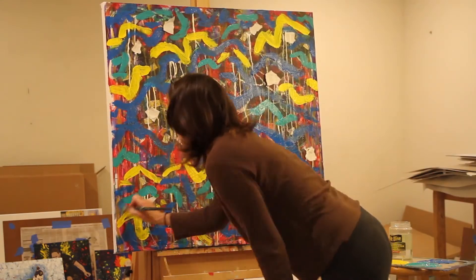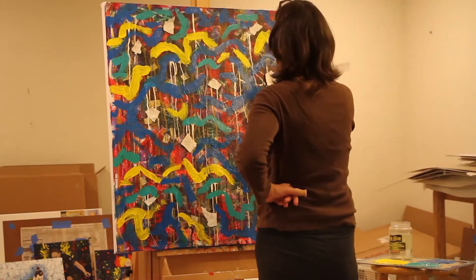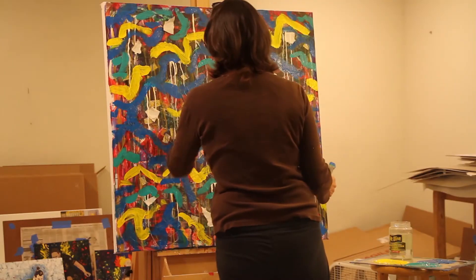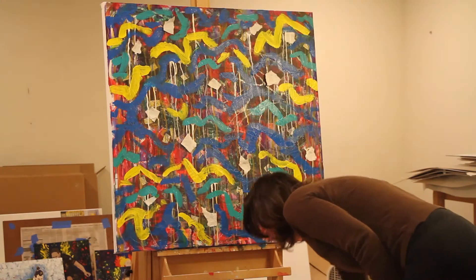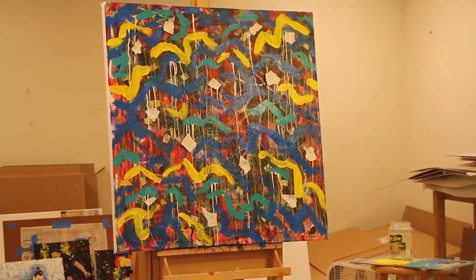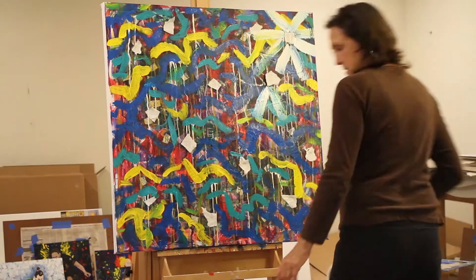The texture doesn't really show up in this video or in photos, but if you're looking at it live you can see all the different textures and layers and it's quite lovely underneath. So now I'm kind of sitting back a little, checking to see how dry it is, and I'm ready to move on with my white.